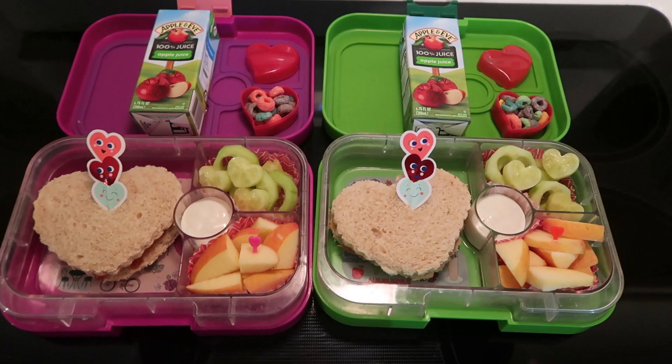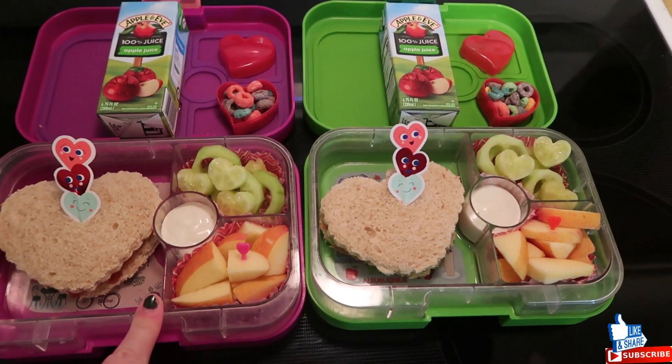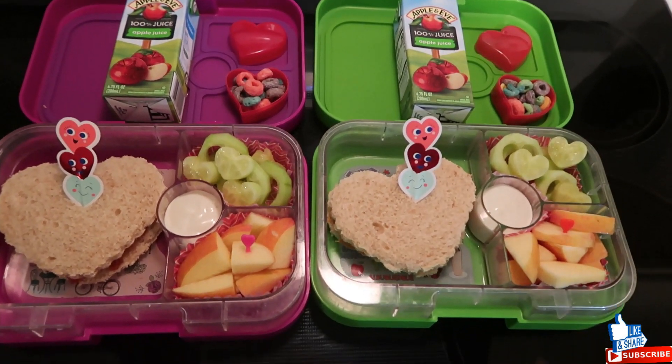Good morning everybody and happy Monday. This is another week of lunches. I'm doing Valentine's themed — kind of Valentine's touches throughout the whole week to give you guys some ideas a little early.